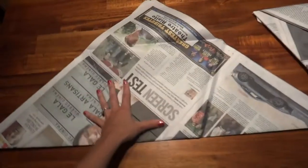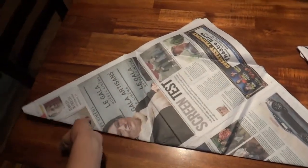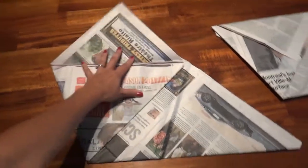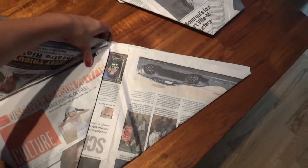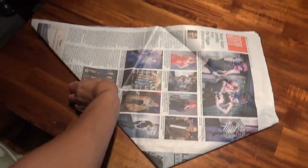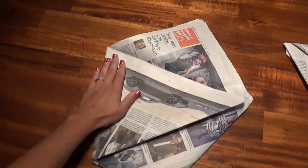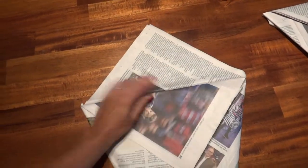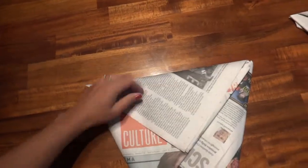Fold it in half to make one large triangle. Then you simply take one corner, fold it towards the middle of the other edge, then flip it over and take the other point and fold it towards the opposite edge. Give everything a press down, take four sheets worth, fold it over, flip it over again, the rest of your sheets, flip it over.